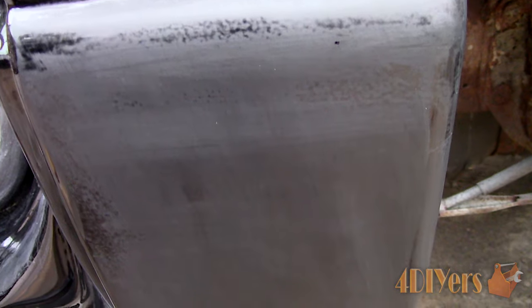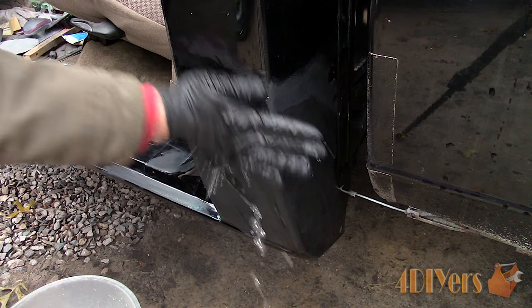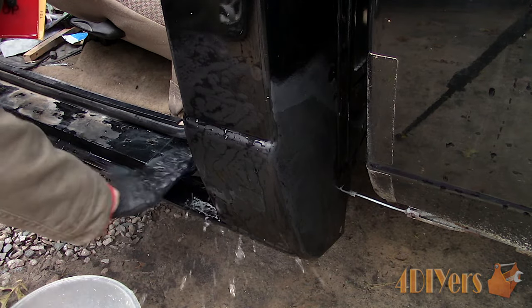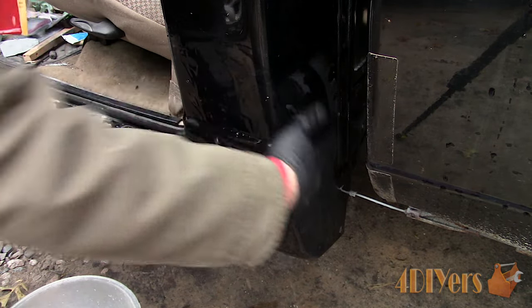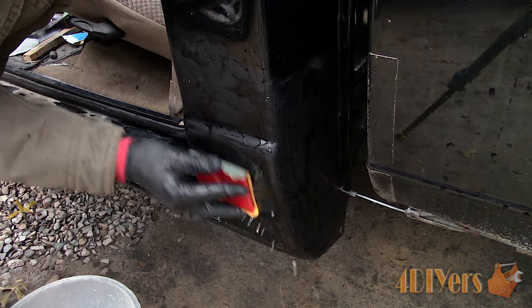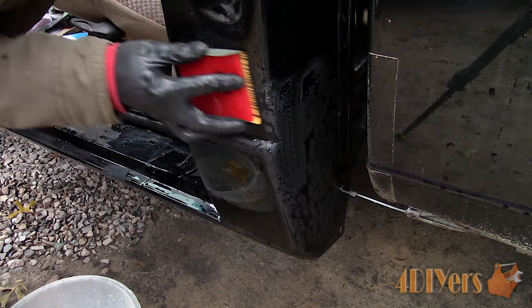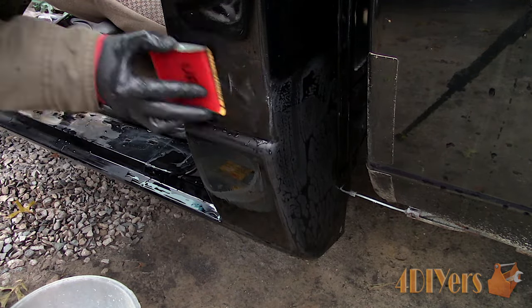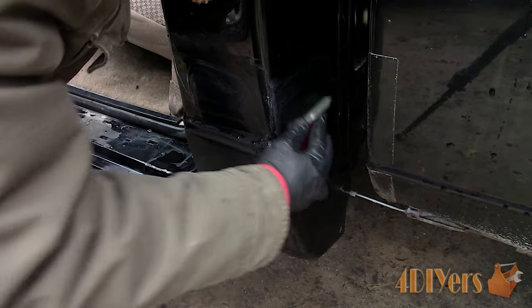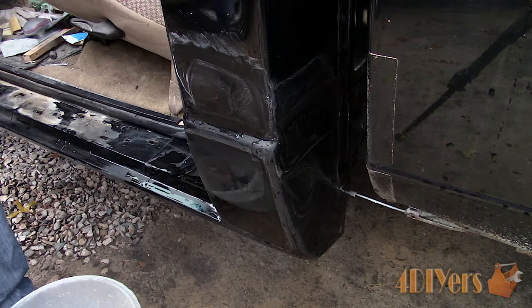Rinse the area removing any sanding material and move up to 1500 grit sandpaper using the same process. Always pre-soak the sandpaper, ensure the area is wet, and work evenly across the surface. With a single stage paint you'll notice the color of the paint in the sanding residue, which is normal. If you are working with a two-stage paint you would only be sanding the clear coat and the water would be a milky color. If you are getting color in a two-stage paint, that means you have sanded through the clear coat and damaged the final finish.